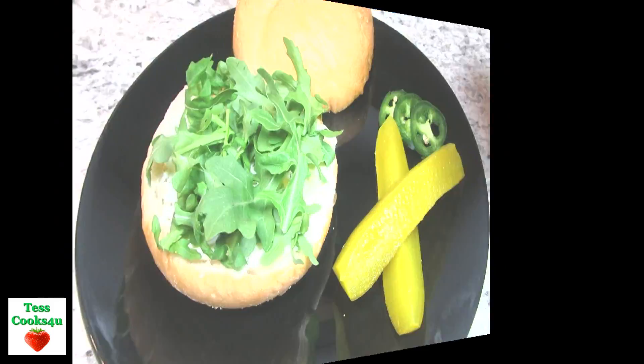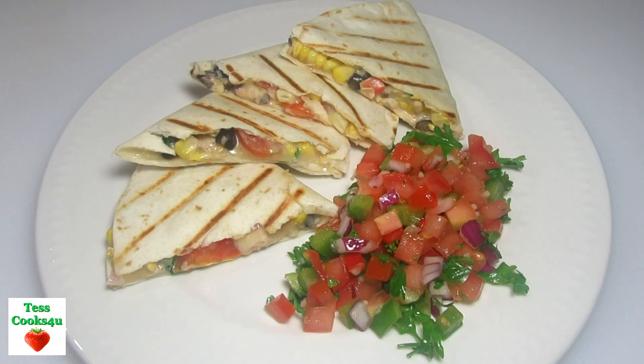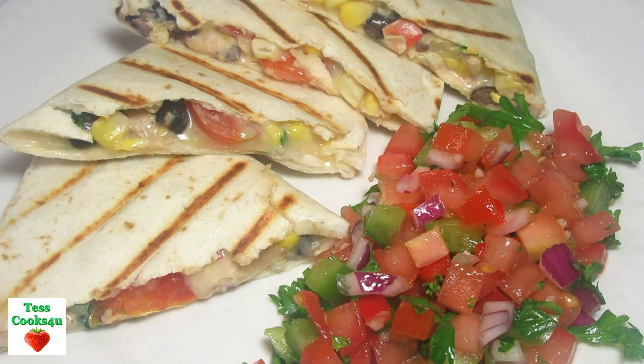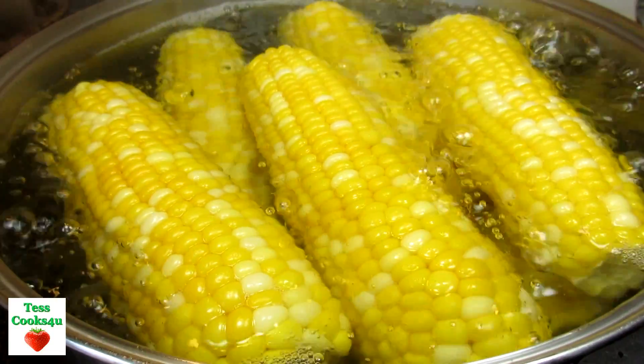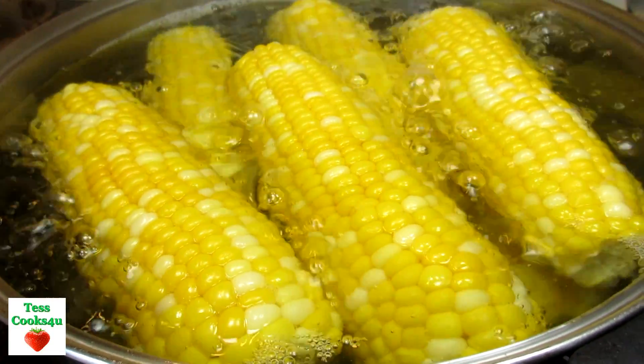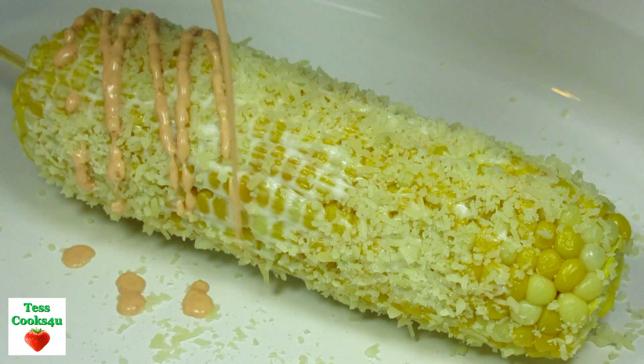The chipotle mayonnaise is great on burgers, sandwiches, burritos, quesadillas, nachos, and salads including potato and macaroni salad. It's delicious on corn on the cob and you can even use it as a dip for chips and vegetables. It is a delicious and versatile sauce.